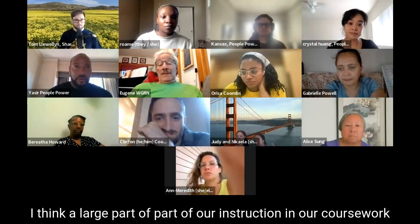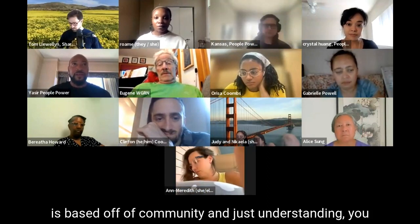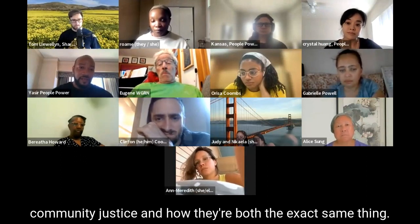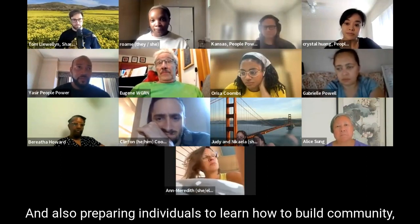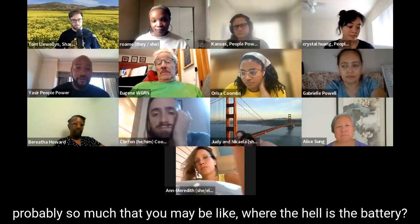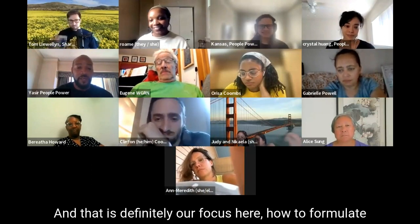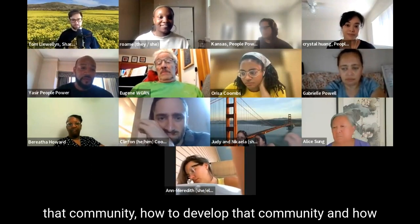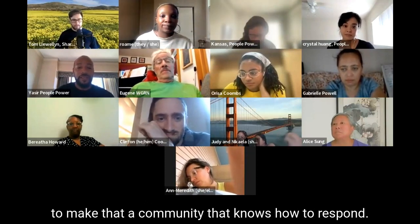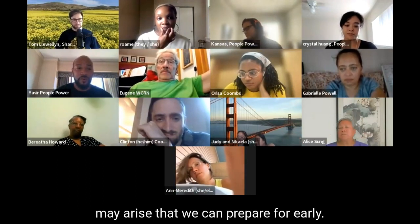A large part of our instruction and coursework is based on community and understanding that bridge between environmental justice and community justice and how they're both the exact same thing. We're also preparing individuals to learn how to build community — probably so much that you may be like, where the hell's the battery? So we just want to make sure you understand that yes, we feel you, and that is definitely our focus here: how to formulate that community, develop that community, and make it one that knows how to respond and see down the road for possibilities we can prepare for early.